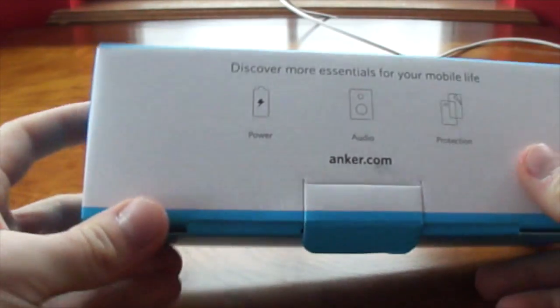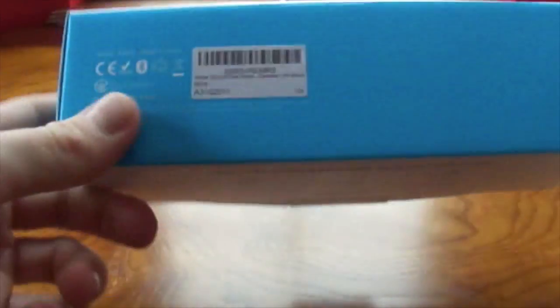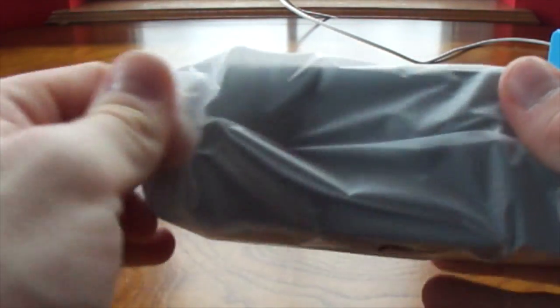Before we move on to the speaker, I'll show you the outside part of this box. It just tells you power, audio, and protection and stuff like that. Not too much other stuff on this box. This isn't waterproof, so it won't handle anything with water. It's not splash proof or anything like that, so be careful where you take this thing. That's one of the drawbacks to buying a speaker like this.